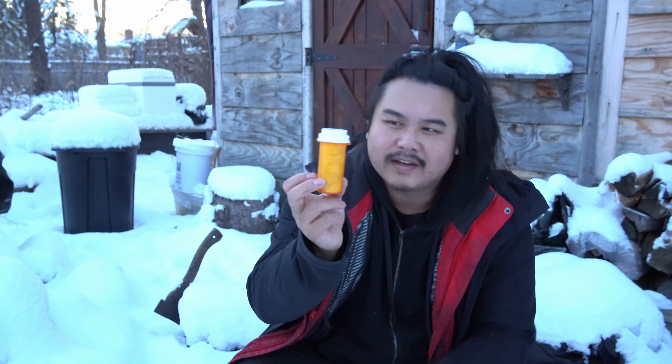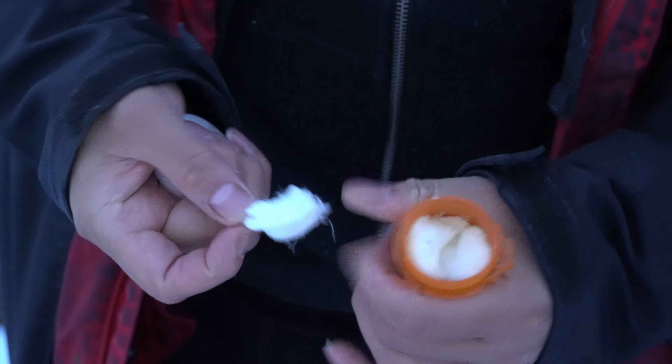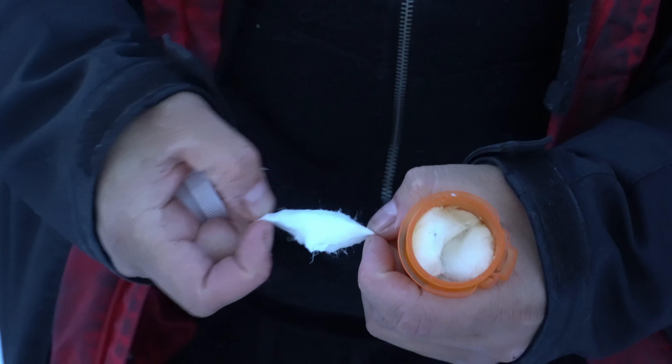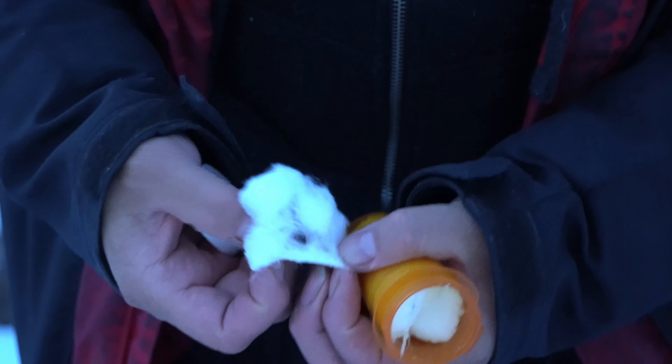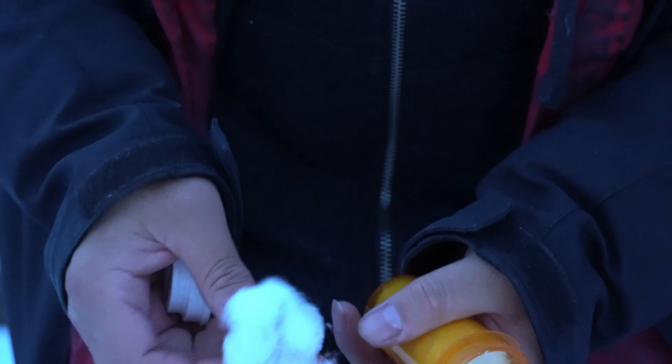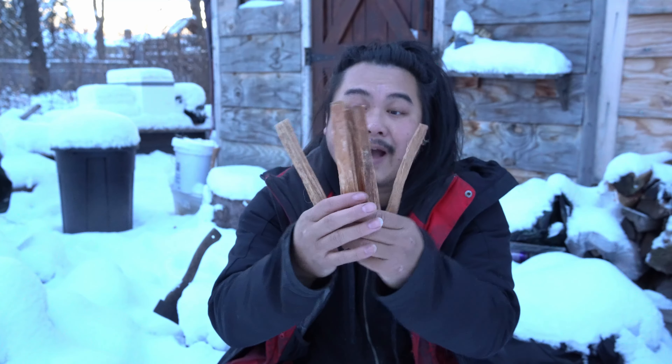I have storm proof matches in a pill bottle. I have the striker strips here, and these are storm proof matches. These matches are usually used as a backup to the Bic lighter, and a backup to both of those is a ferrocerium rod with a striker. The ferrocerium rod will throw really hot sparks on any materials and would be able to get a fire going pretty simply.